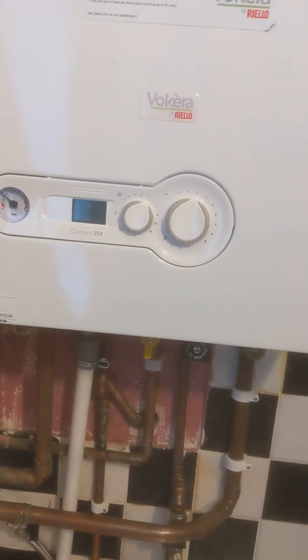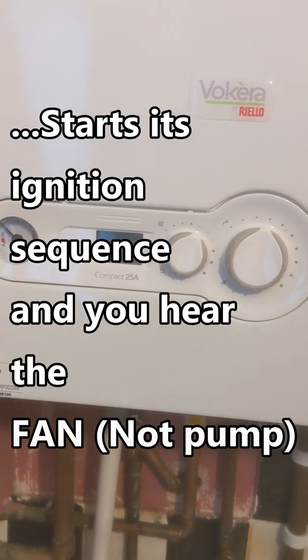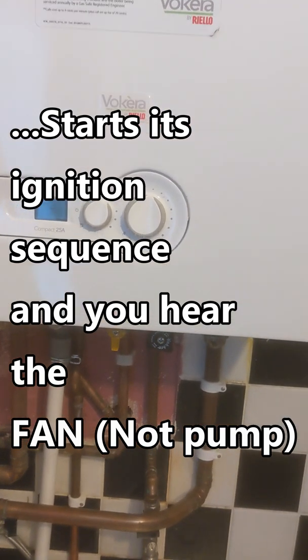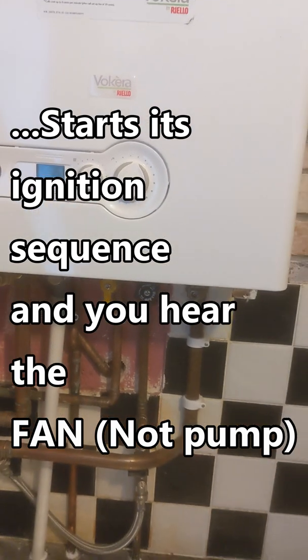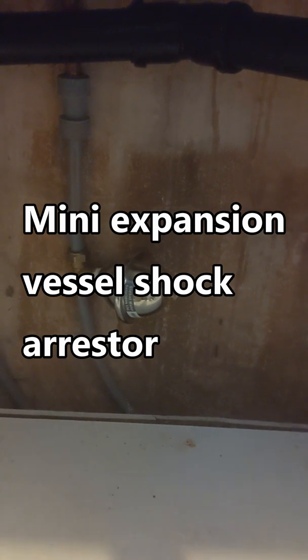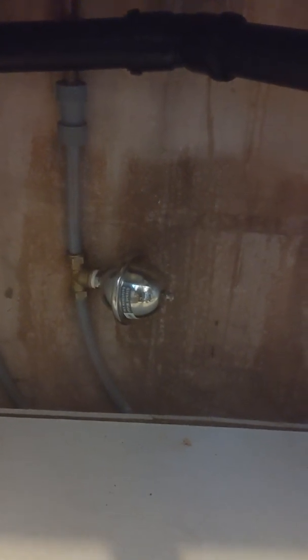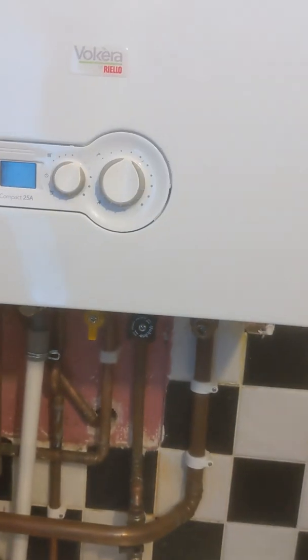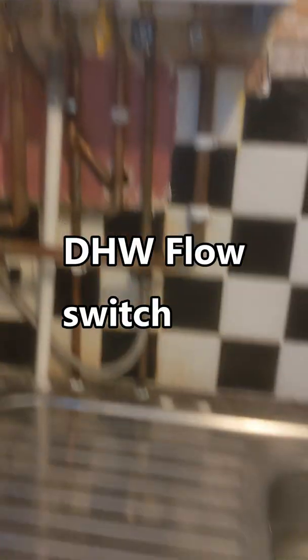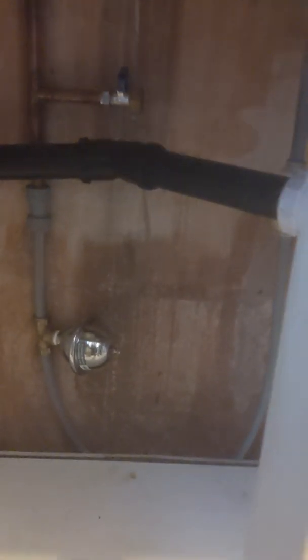When I first discovered this, I thought maybe I need a little expansion vessel, because that often will absorb any expansion and stop the cold water being pushed up and activating the flow turbine. So I thought: little expansion vessel.